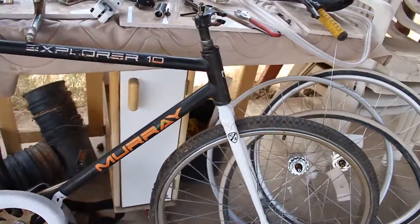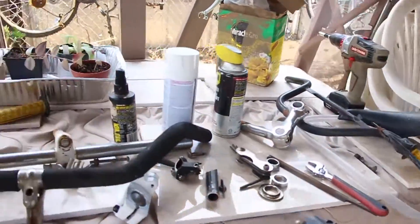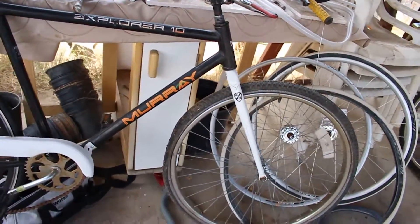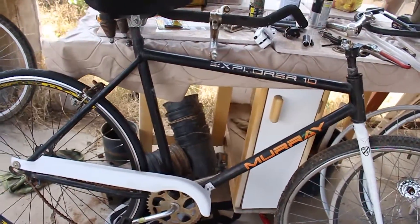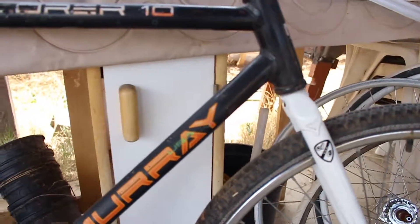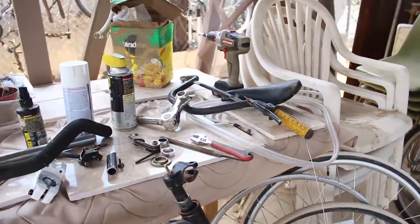Let me show you what I'm doing. I've got all the parts laid out here — a bunch of random stuff. I'm trying to waste as little money as possible on this build, so most of what I'm using I'm making myself. I had this All City steel fork lying around, so I'm going to use it — it's a one-inch threadless fork.